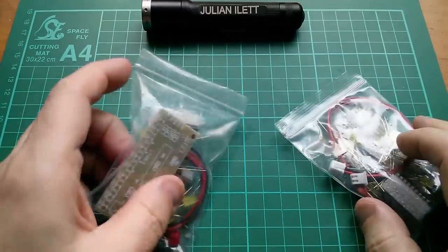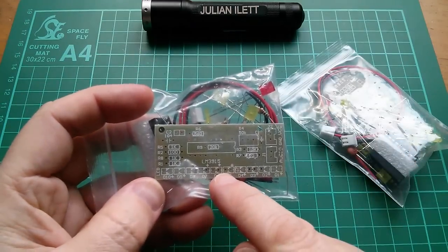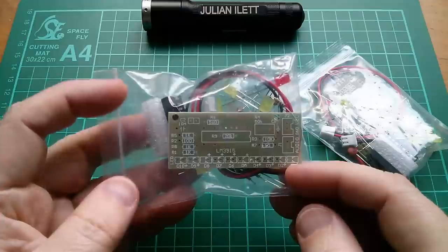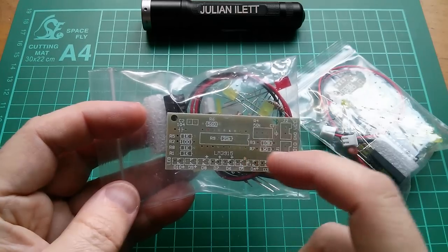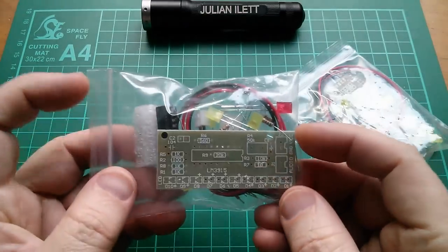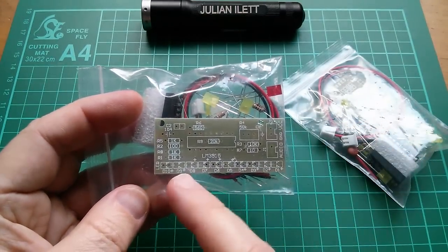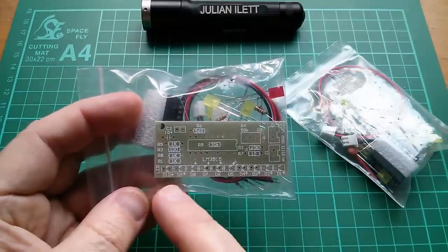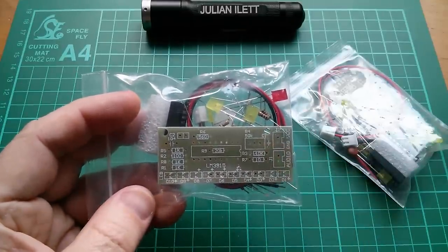Good morning. A while ago I bought a couple of these LM3915 audio level meter DIY kits. This is a chip that measures a voltage on its input and lights up 10 LEDs — eight yellow ones and two red ones — according to a logarithmic response. It's quite sensitive at the bottom end and compressed towards the top end, which is useful for indicating audio levels.